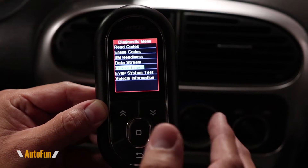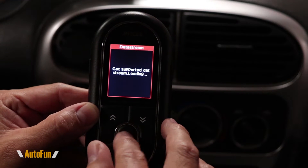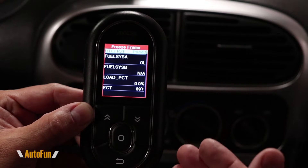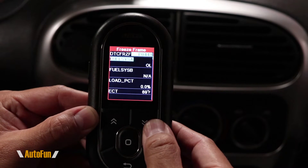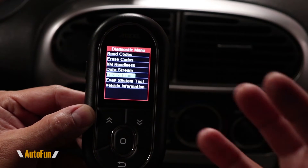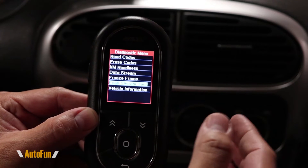The next option is freeze frame. If you have a check engine light, the car saves a snapshot of the main parameters at the moment the code was set. Going into freeze frame lets me pull that data and see exactly what the car was doing when the code was set. This is very helpful for an experienced mechanic, as it gives you a hint into what went wrong.